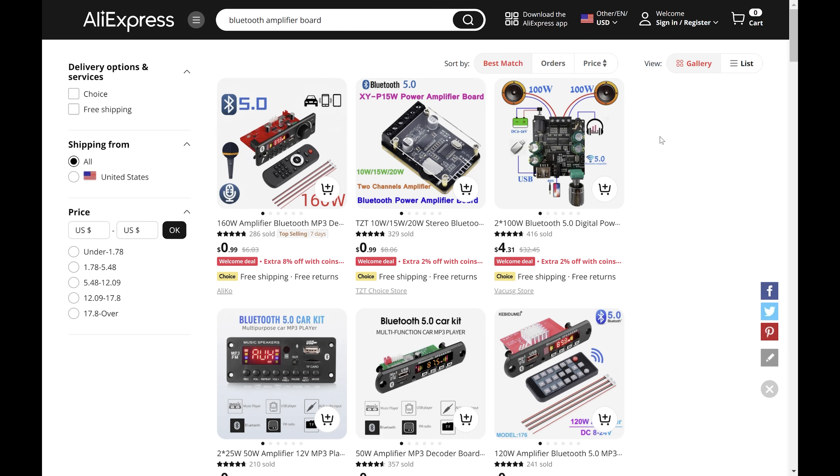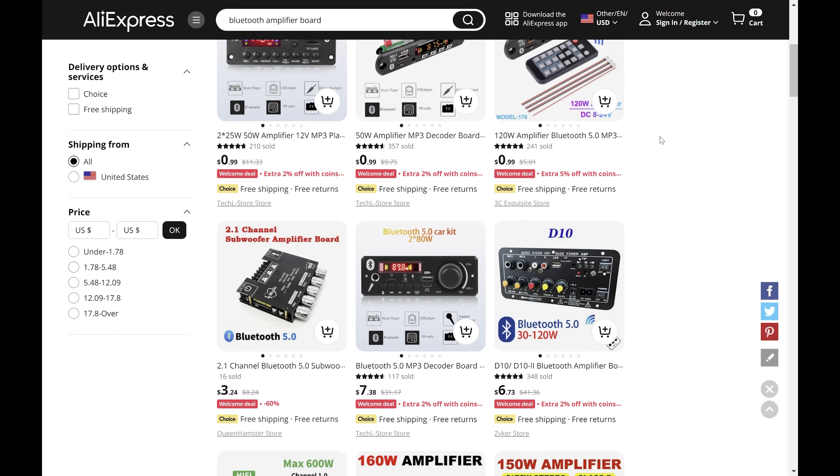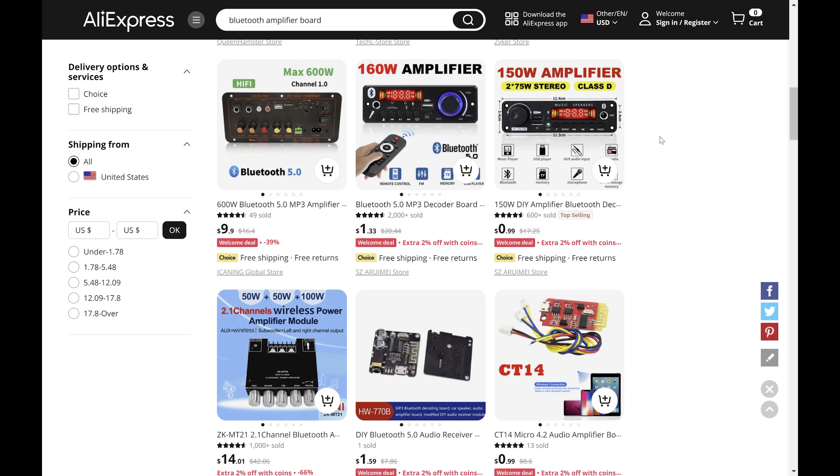You can find cheaper boards over on AliExpress, but they can be a bit of a gamble when it comes to quality, and sometimes they sound like this.